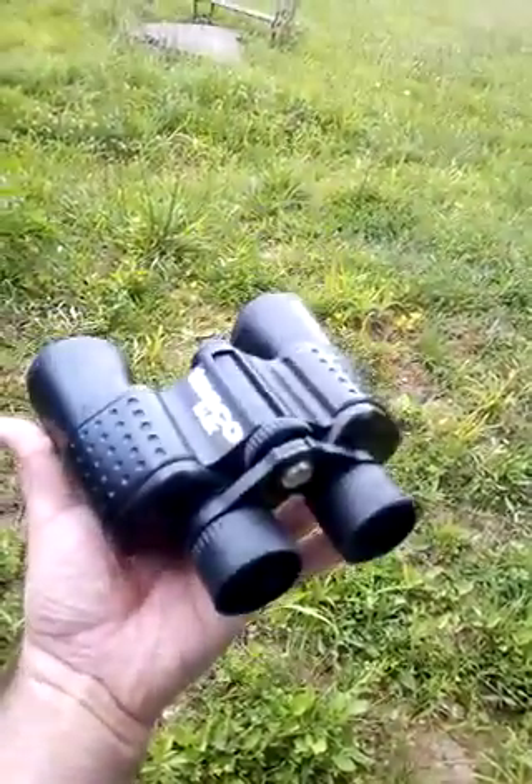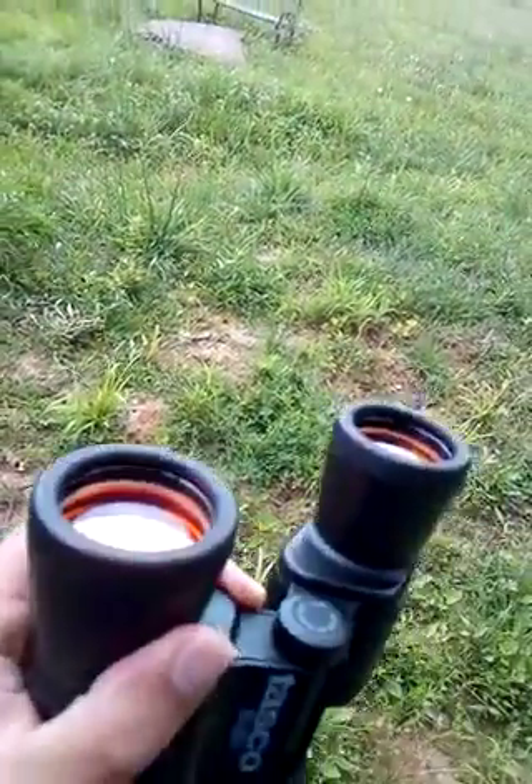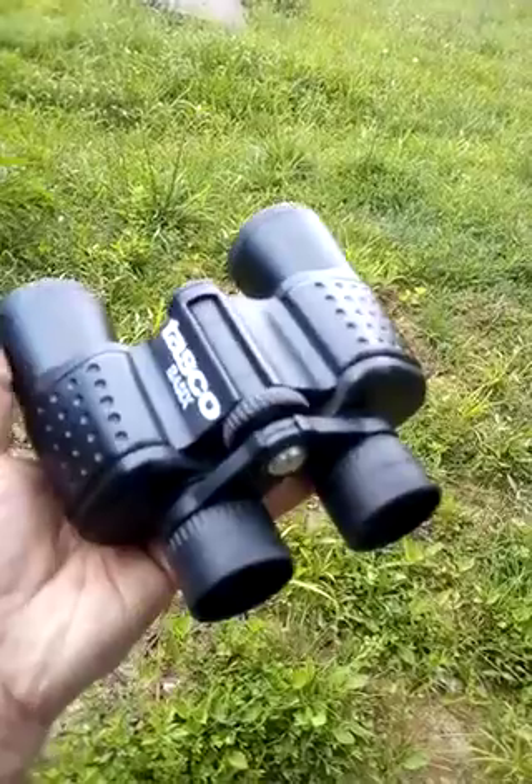It's pretty small. Also, you can take these lenses out in case you want to clean inside.